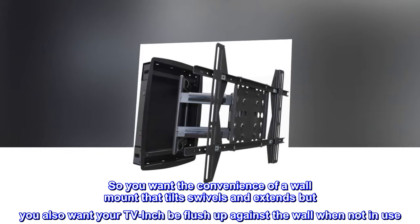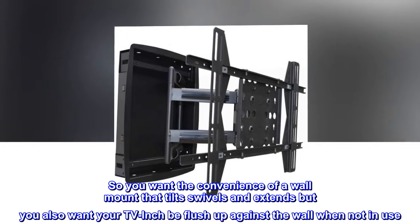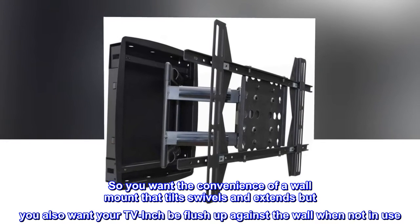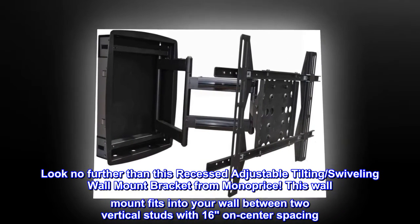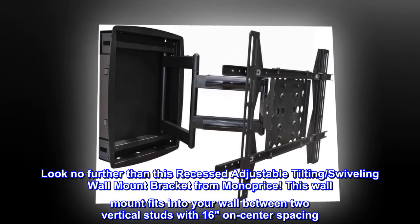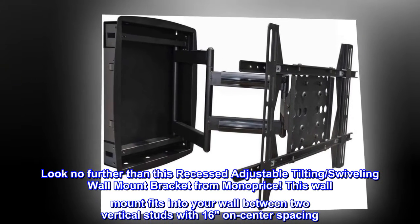So you want the convenience of a wall mount that tilts, swivels, and extends, but you also want your TV to be flush up against the wall when not in use. Look no further than this recessed adjustable tilting and swiveling wall mount bracket from Monoprice. This wall mount fits into your wall between two vertical studs with 16-inch on-center spacing.